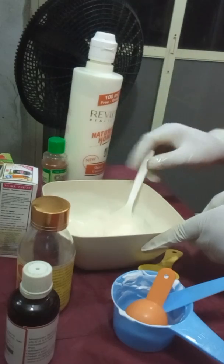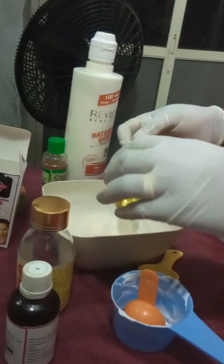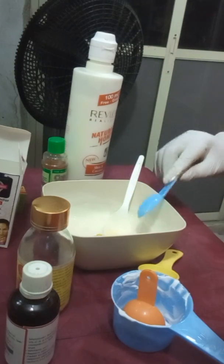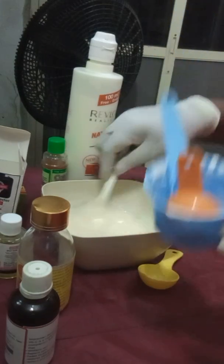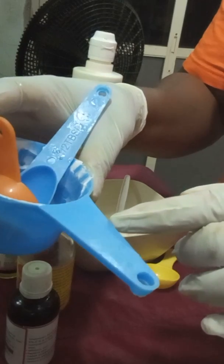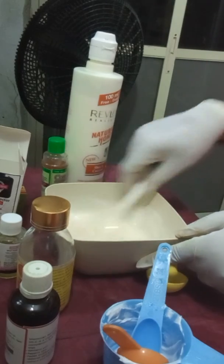Now I have to add the skin perfection serum. I didn't use much base cream — I used just half a cup, which is 125 mls. A cup is 250 mls, so I'm using 125 mls, which is half a cup. All the measurements I'm taking are for half a cup, so if you want to make a full cup, you need to double the measurements of your additives.